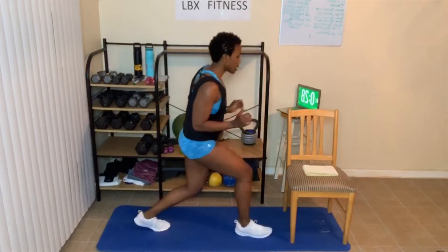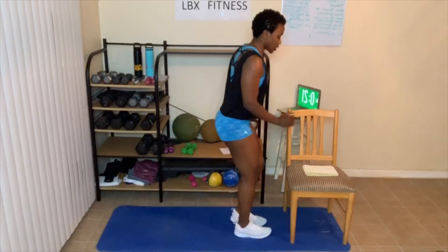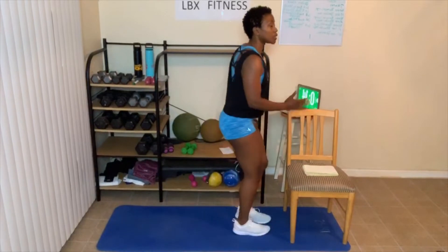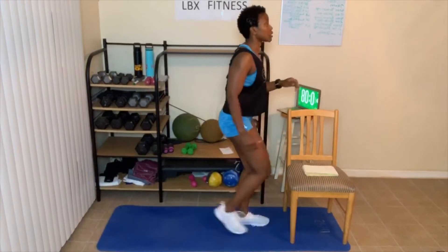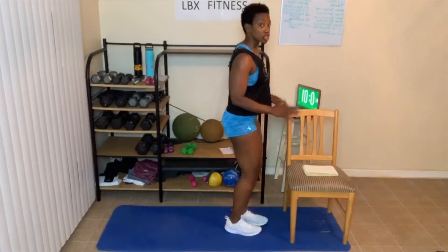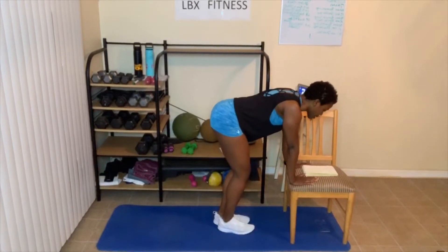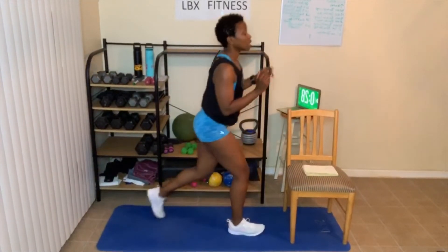Reverse lunge. I'll do modified here. Don't forget, you can add that weight — I'll add it in later. Adding in weight is going to help to honestly tone up your muscles, strengthen your muscles, and help burn more body fat. Just step back, go as deep as you can. Come to that plank or a shoulder tap. If you can't hold the plank, just come here — make sure your abs are tight. There's always a way to do everything in a modified version.